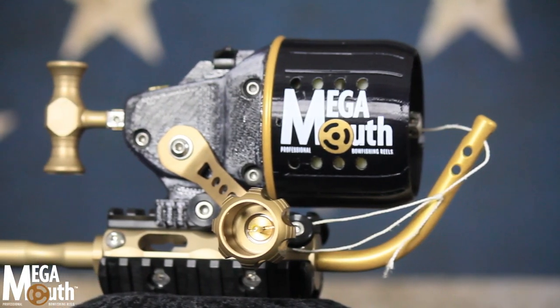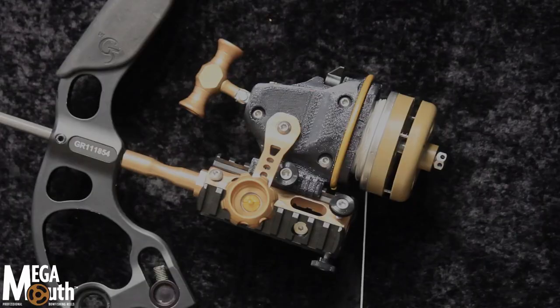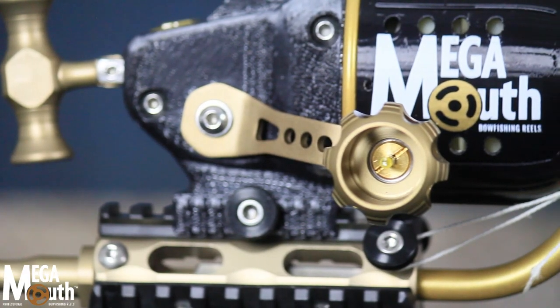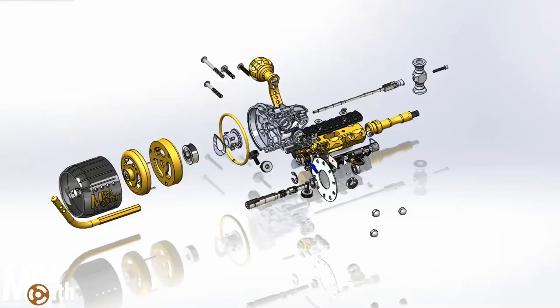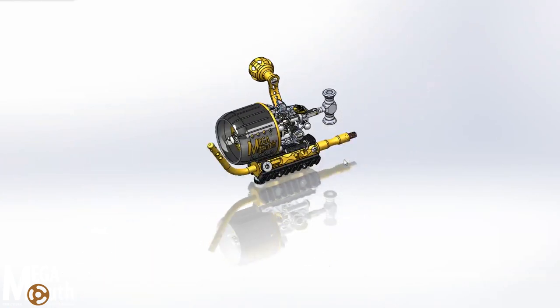The Megamouth is the first free-spooling spin cast style bow fishing reel, which allows the line spool to rotate while in shooting mode. Also, no buttons to push before the shot, which means there is no way of accidentally shooting an unreleased reel. The Megamouth is a transcendent product that will help you get a leg up on the competition.